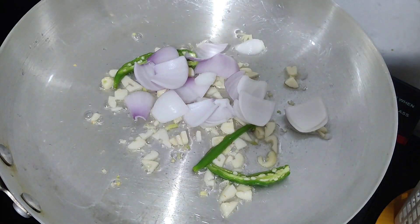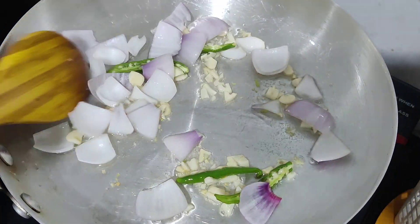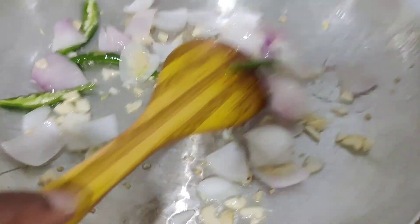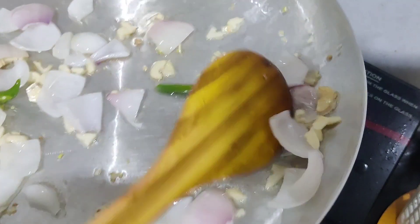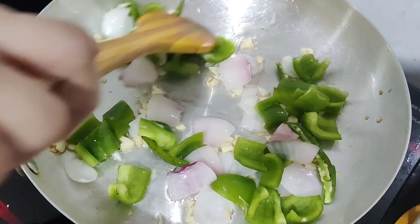Add onion to the chili chicken. Add the capsicum and half cook it.